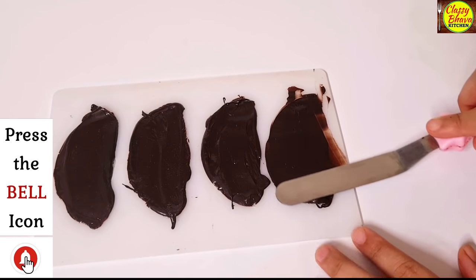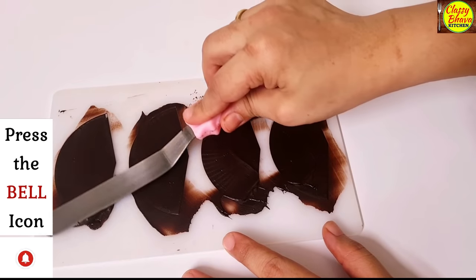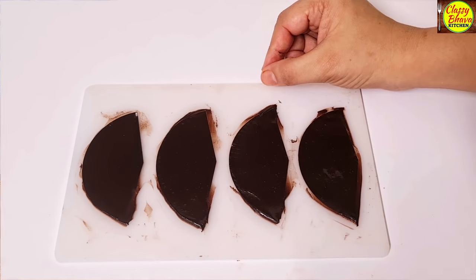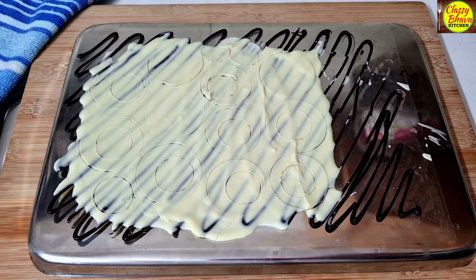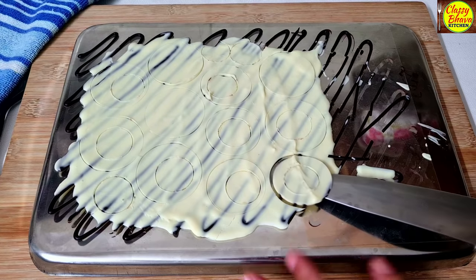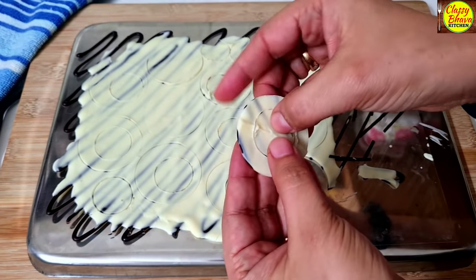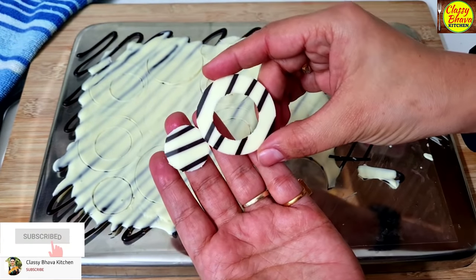After filling the fan mold, level it with a spatula and put it in the freezer for about 15 minutes to set. After 15 minutes, we will take all the chocolate moldings out of the fridge and slowly remove them — see how beautifully round and shiny they are.